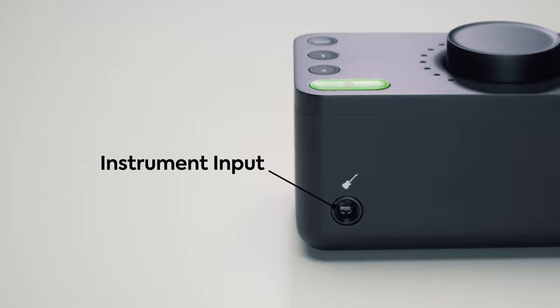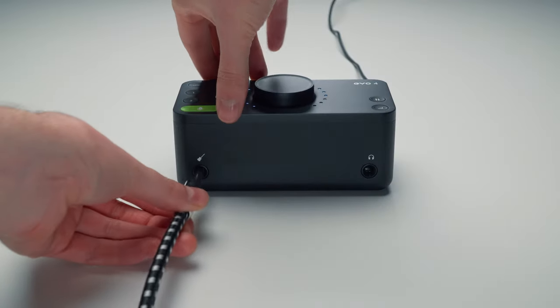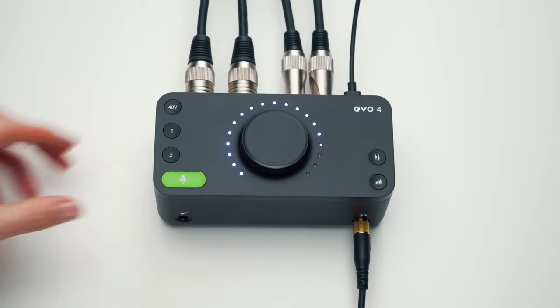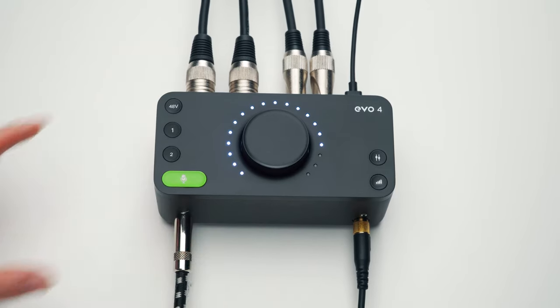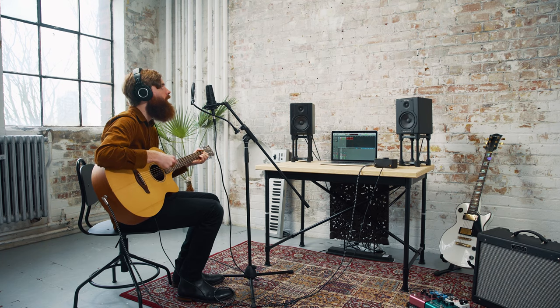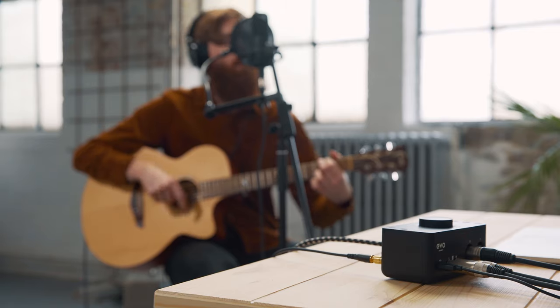There is also an instrument input, often called a DI, on the front of the unit. This is great for plugging in guitars and basses, and it comes in on channel 1. You could have a guitar plugged into the instrument input and a mic plugged into channel 2, and record them simultaneously — a great little singer-songwriter kind of setup.